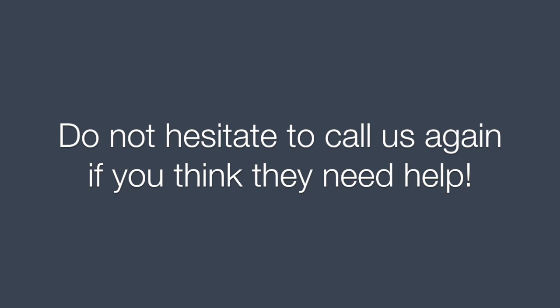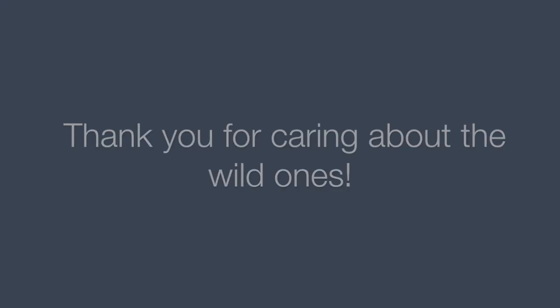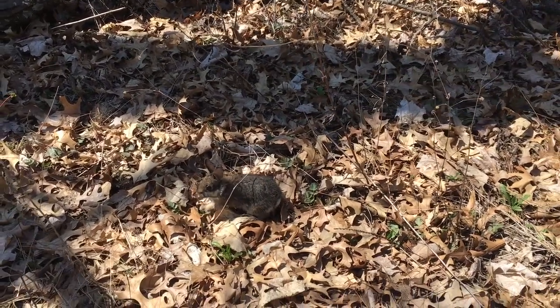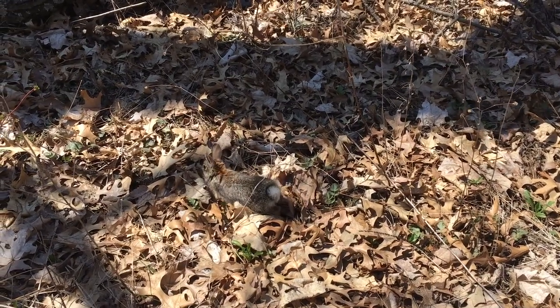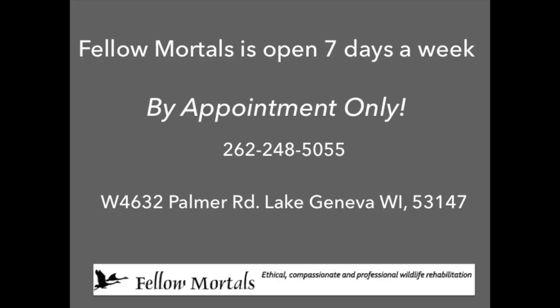Do not hesitate to call us again if you think they need help. Thank you for caring about the wild ones. Fellow Mortals is open seven days a week, by appointment only: 262-248-5055, W4632 Palmer Road, Lake Geneva, Wisconsin 53147.